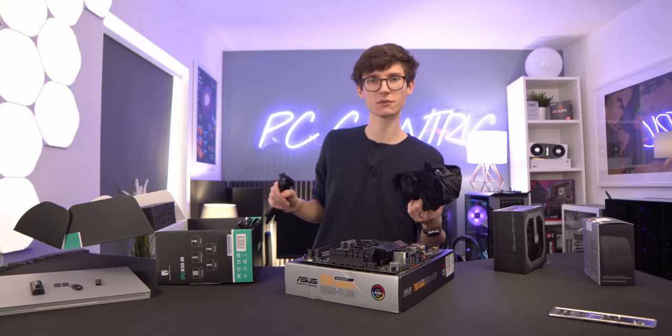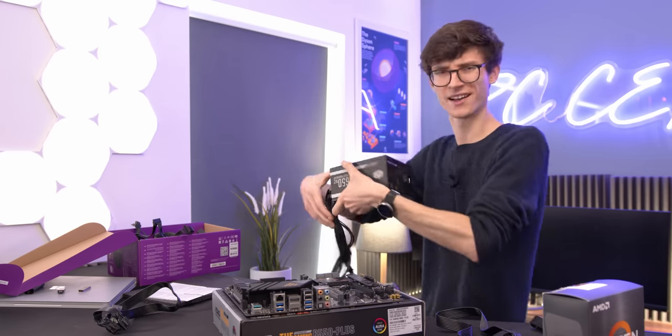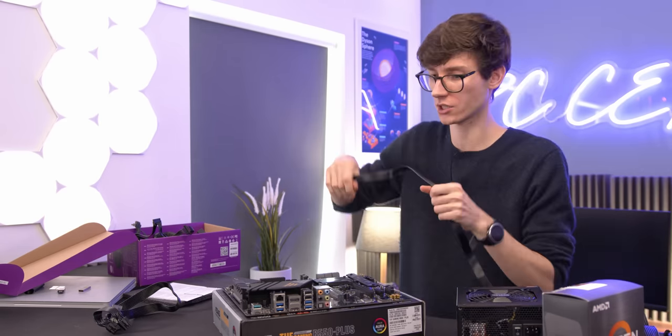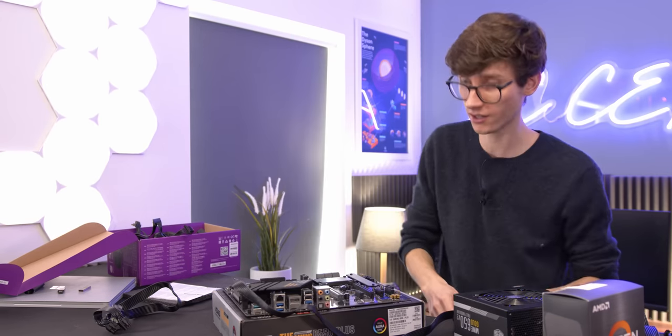I seem to have lost all of the cables for my power supply — looks like we're not using the Deepcool. Grab your power supply and plug in any cables that you're going to need. I have a feeling it's just the ATX, but to be on the safe side I am using the CPU cable here as well — though obviously there is no CPU in the socket, so it's probably not required, but I don't think it's going to hurt.